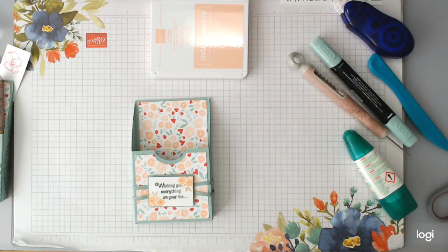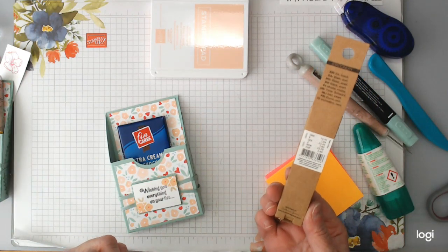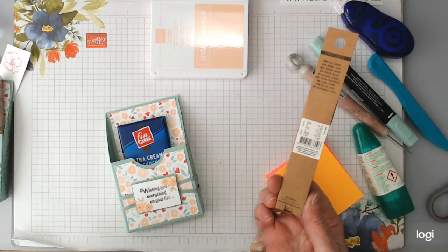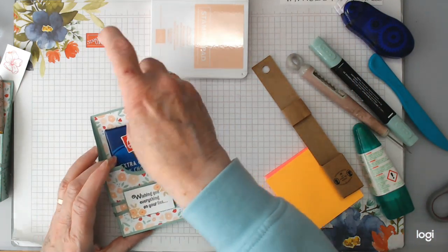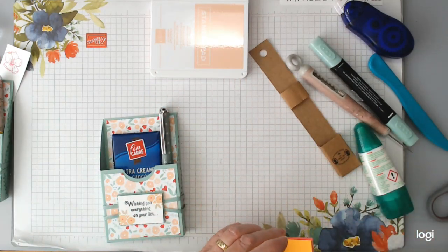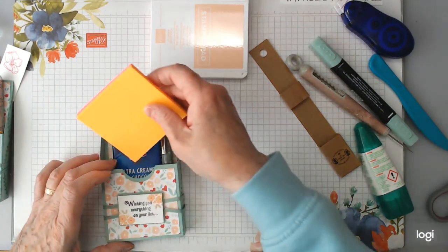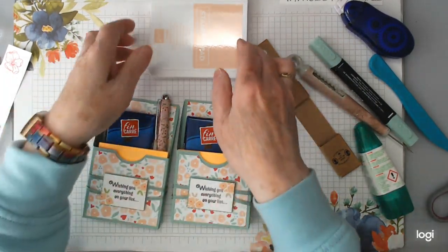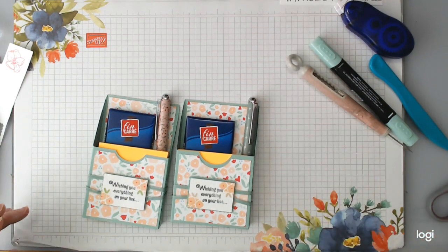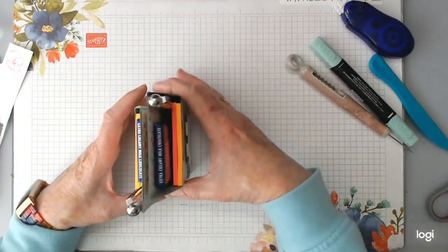Then you're just going to fill your wee box up with your goodies. I have another bar of chocolate and this is the wee pens — they came from a shop, is it Sostrageen.com? There's one in Belfast, there's one in Newry — the one in Belfast is much better, I really enjoyed it, I could have spent the day in it. But that's where I got those wee things. That is your boxes done — so pretty! I have another couple to make and I think they'll be nice sitting up on the table; you can put them back to back and just have a nice wee display.